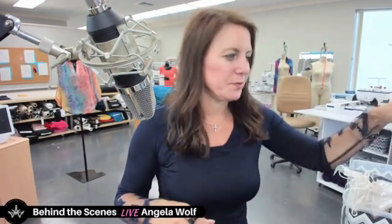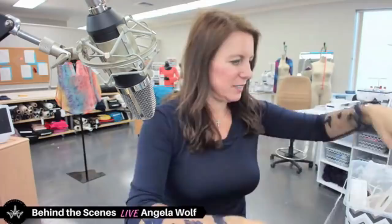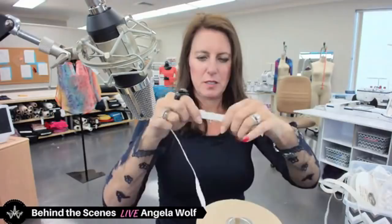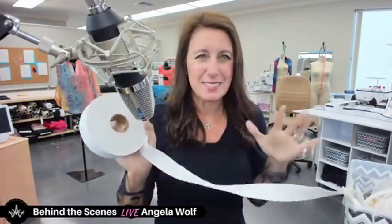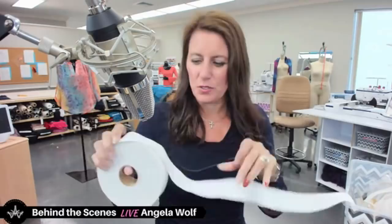I buy elastic in bulk because I use a lot of it. Here's another good elastic — and oh, we've got lingerie elastic, sports elastic! Sports elastic is great because it doesn't roll and it's comfortable.